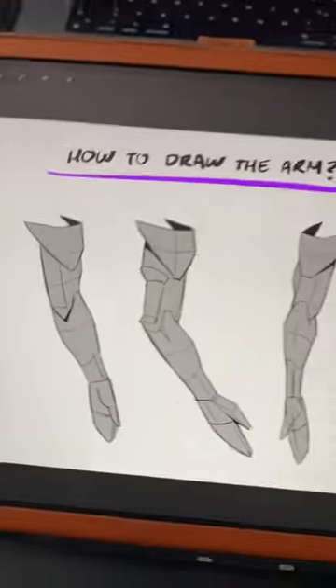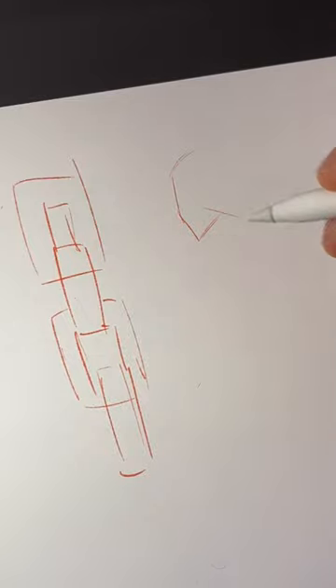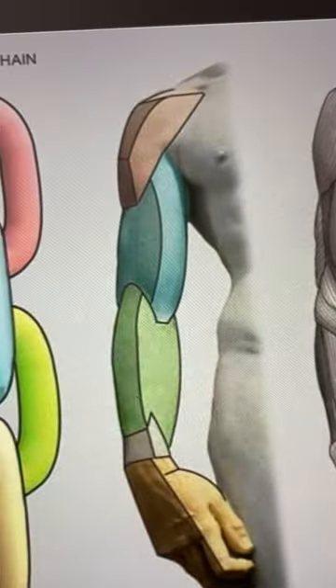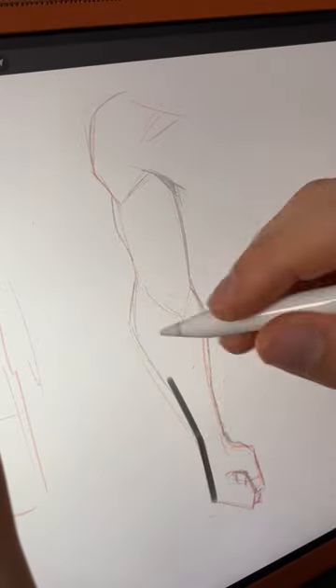Hey, I'm going to show you how I paint the arm. My favorite way of drawing the arm is the chain principle, where every part of the arm becomes a link in the chain. I love this method because it is a constant reminder of how the parts of the arm connect with each other. With that, the painting starts.